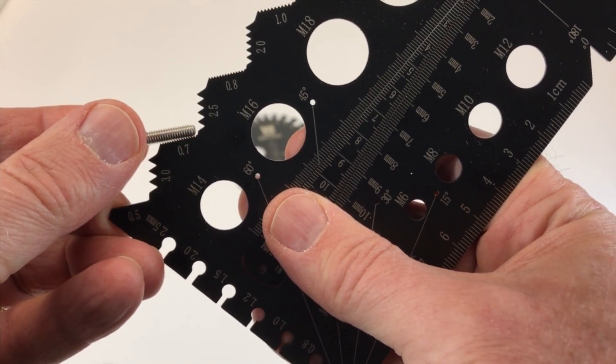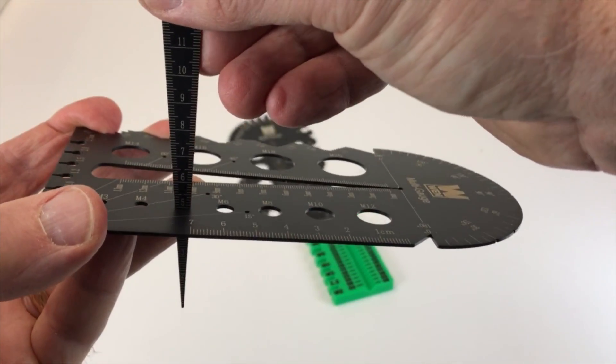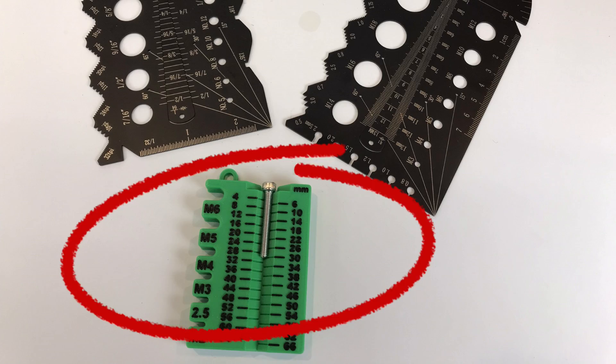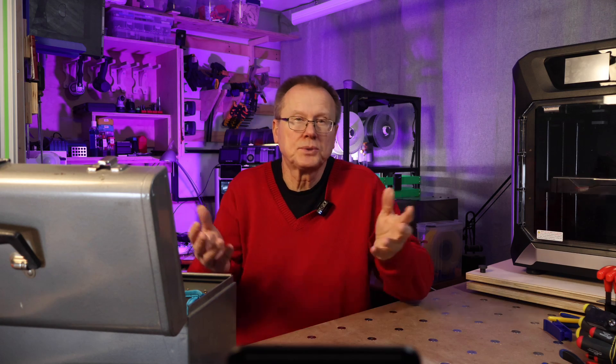I have one screw gauge for imperial and one for metric. These gauges also allow you to measure the diameter of holes. I also really like this 3D printed metric gauge for a quick check of screw diameter and length of metric screws, especially because I normally use imperial screws and I'm not used to the metric sizes.